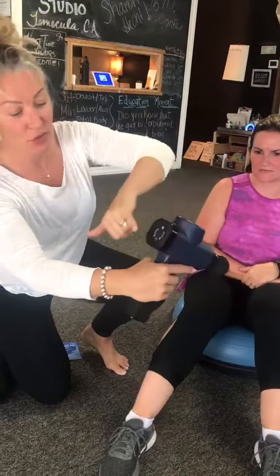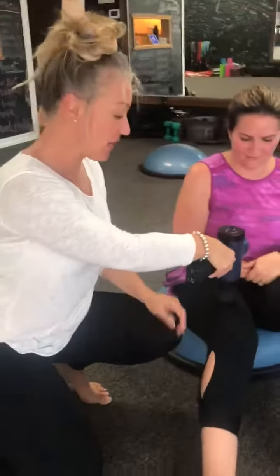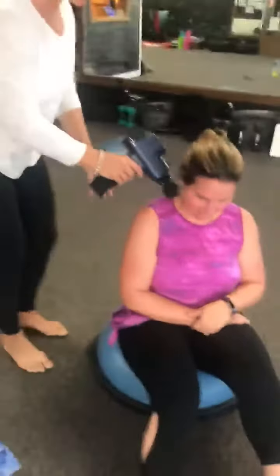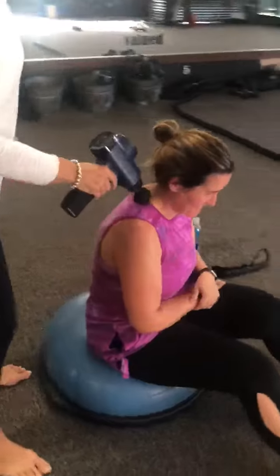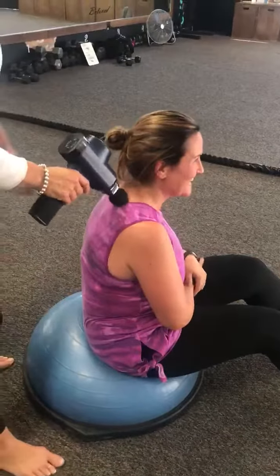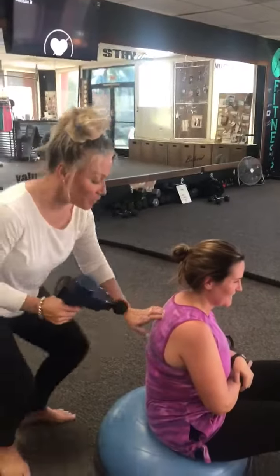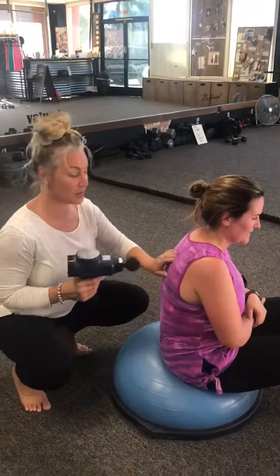Just put it right on the hot spot — or maybe your neck, because a lot of times our neck gets tight. How does that feel? Yeah, it's really strong, and I'm not even past the lowest level. You want to avoid bone and avoid joints.